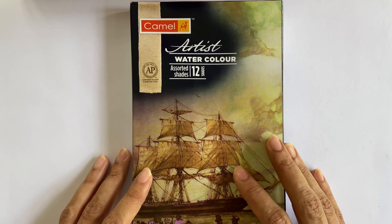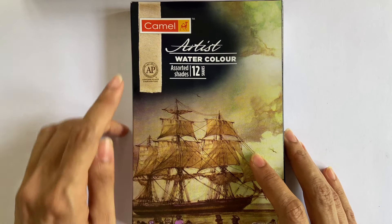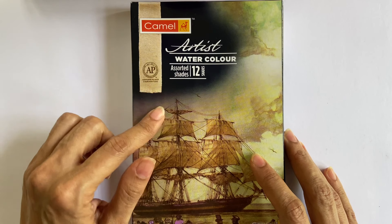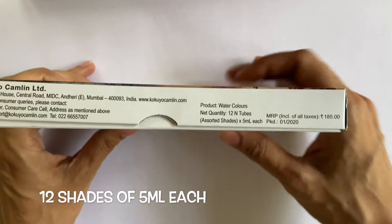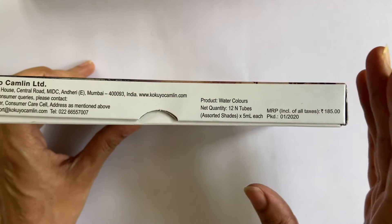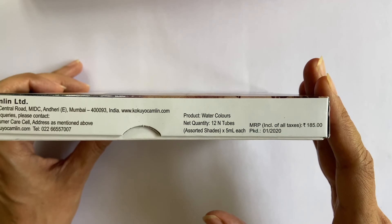Moving on to our second product — the Camel's artist grade watercolour tubes. The AP mentioned here means it is an approved product by ACMI, which is an international organisation that has certified this product is toxic free. On the side of the box, the quantity is mentioned: 12 tubes of 5ml inside. The box was packed in January 2020 and is priced at Rs. 185. Now let's open this up.